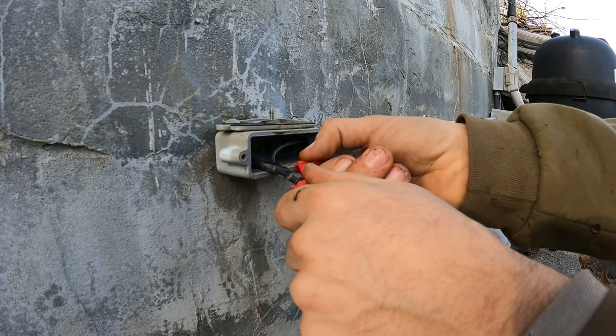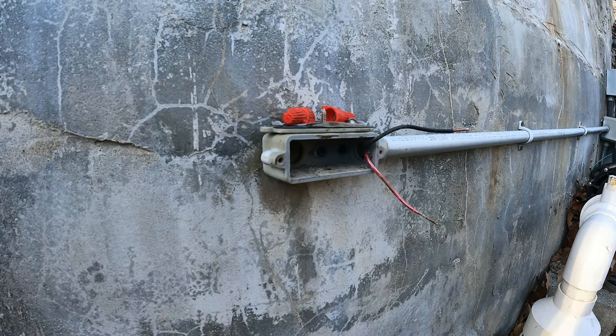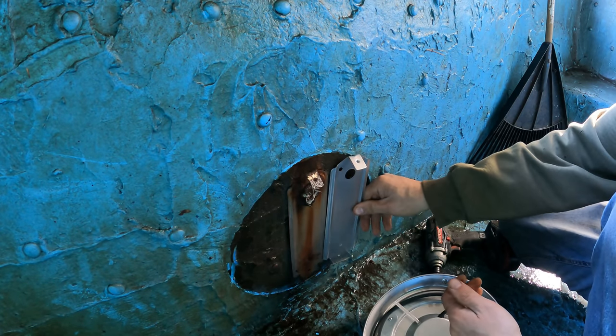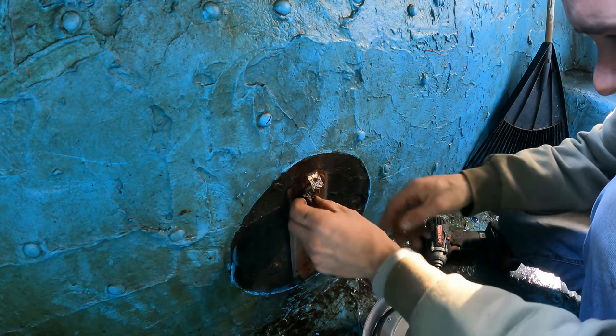12 volts alternating current, yeah. Just the wire — oh, you're getting it. All right, cool. Okay, same — yes, that is the same. Okay, we'll just use the old one.